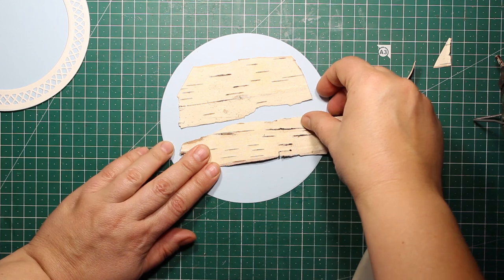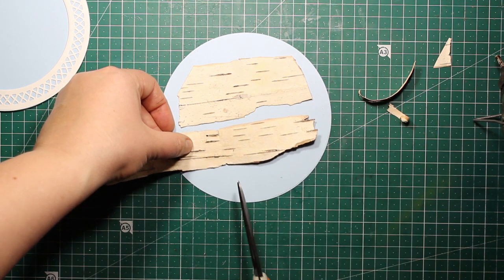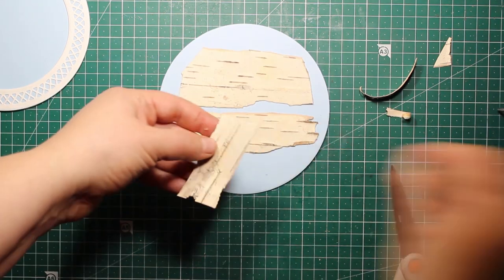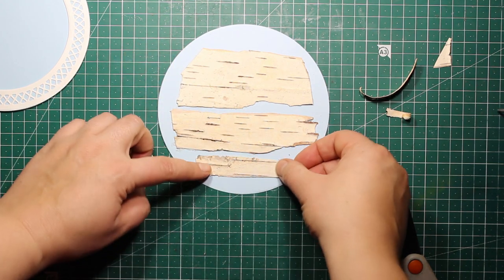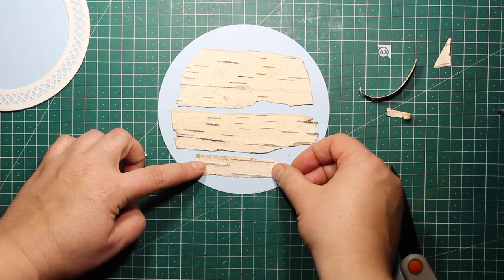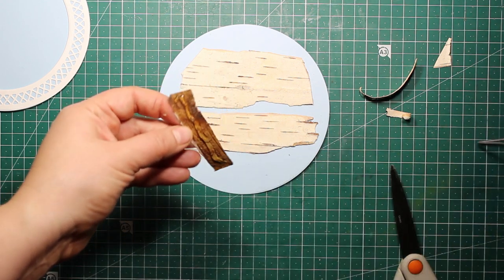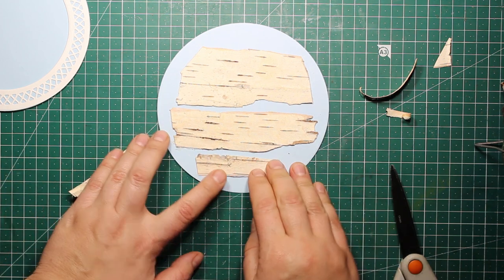As always, you can find the list of tools and supplies that I'm using down below in the description box as well as on my blog. As I'm sticking down the pieces of bark, I'm making sure I'm leaving a border of about one quarter of an inch all around the outline of my card. I think this way it will be more convenient to use the double-sided tape later on.